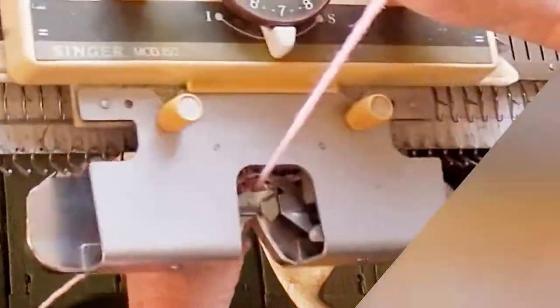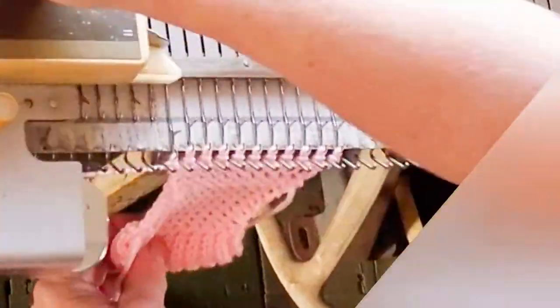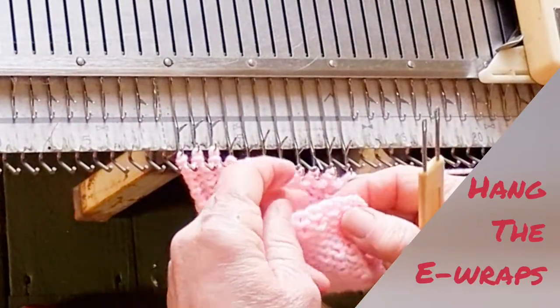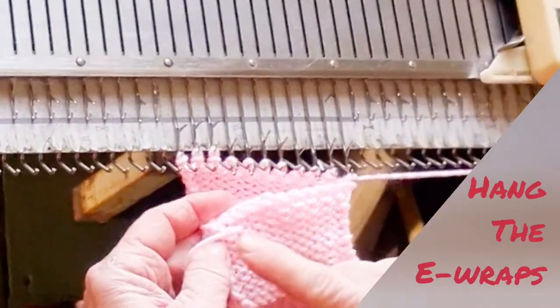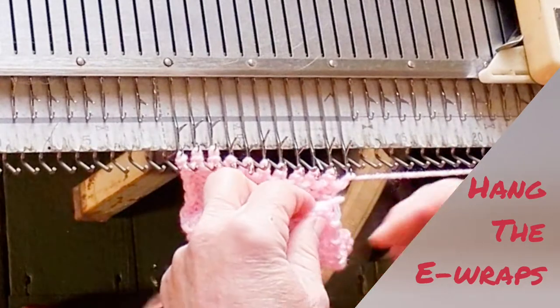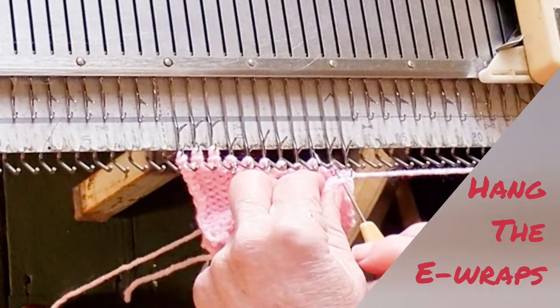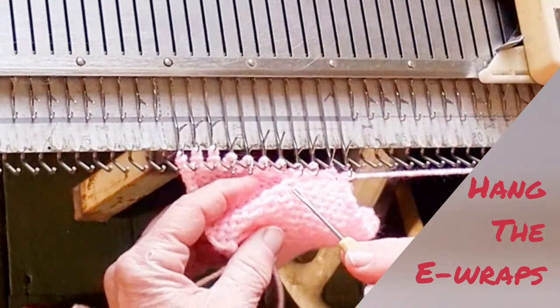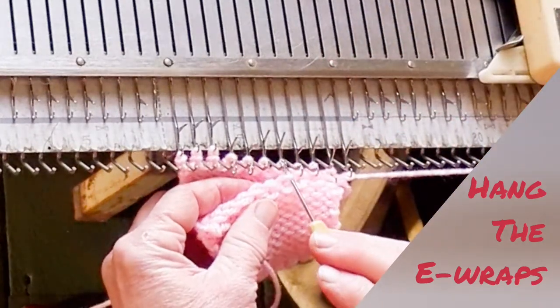This can be the main yarn or a slightly different color. The second way is easier to spot and hang. Knit the same number of rows for this hem as for the first hem. Using the same color as the main yarn, you have to rely on the little ridge formed by the e-wraps and fold on that to spot them and hang them.